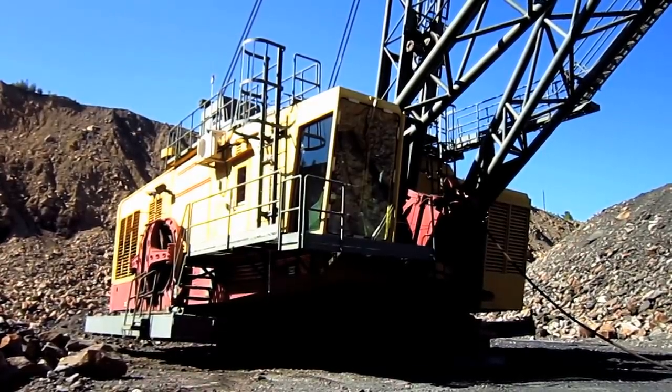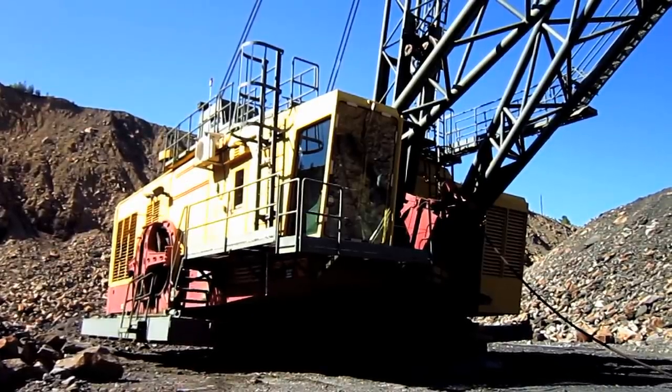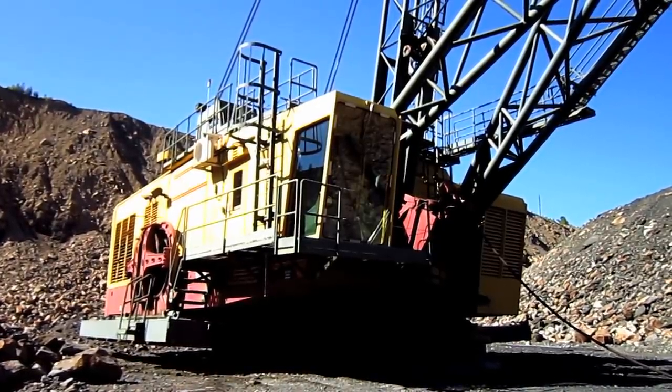Full production of the 380W began in 1978. Now let's go and get a closer look at this drag line.